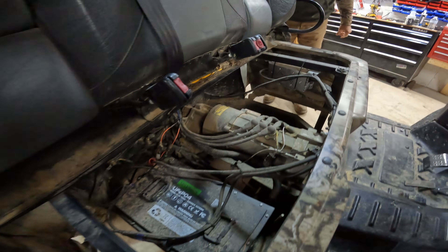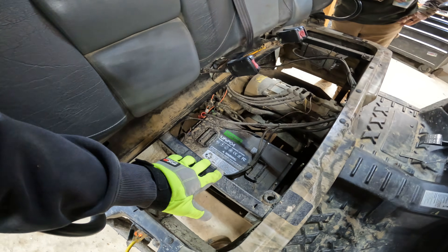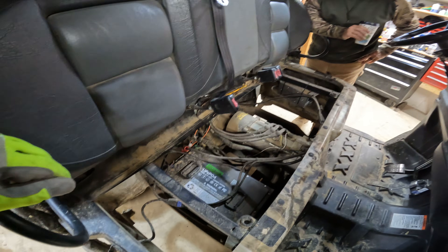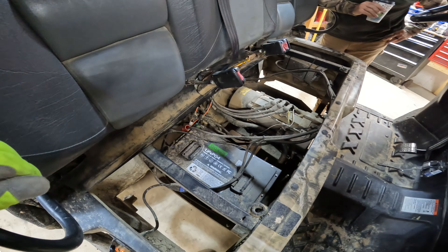The battery pack is the same size, which is good. All we have to do is swap it out, rerun all the wires, and replace the monitor. I'm going to let this one charge a little since I let it go dead, and then we'll swap it out.